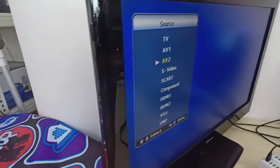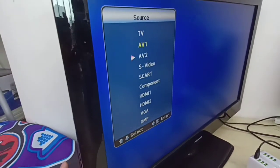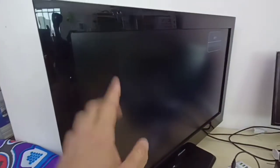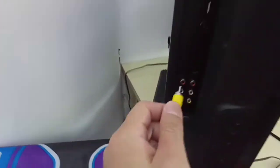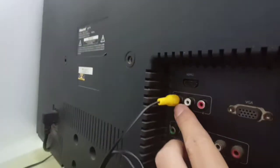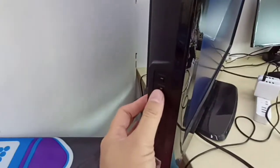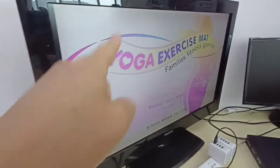Go to your TV, choose the source, and then choose the AV port correctly. Make sure you choose the source correctly. I am now switching the AV port to the back — the best source is AV output. So make sure you choose the source correctly. Thank you.